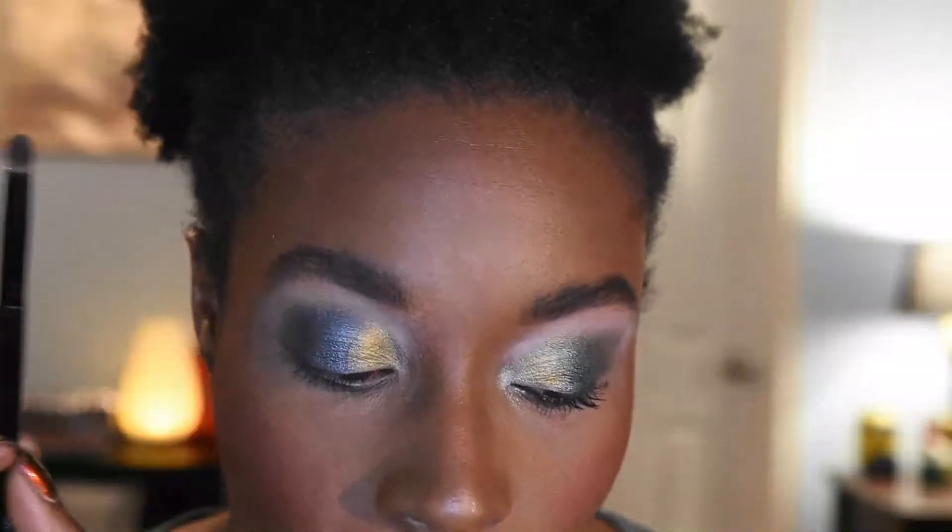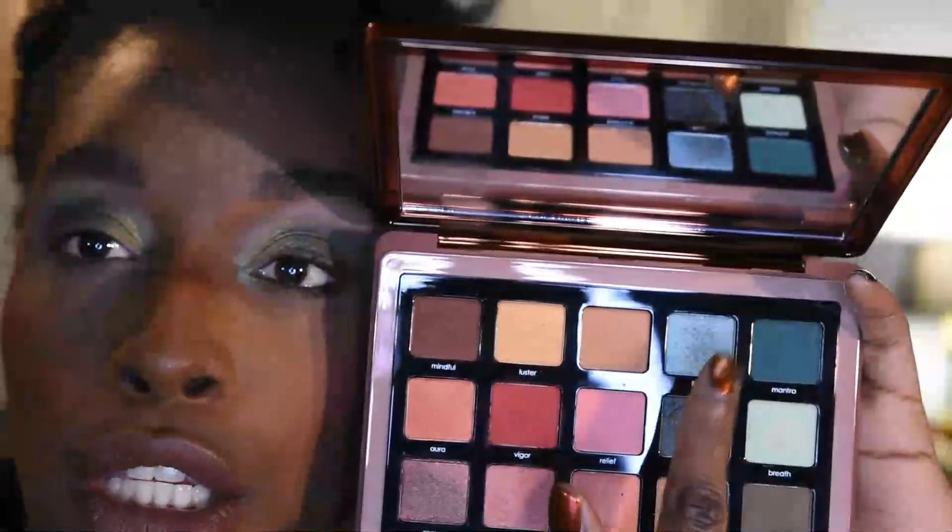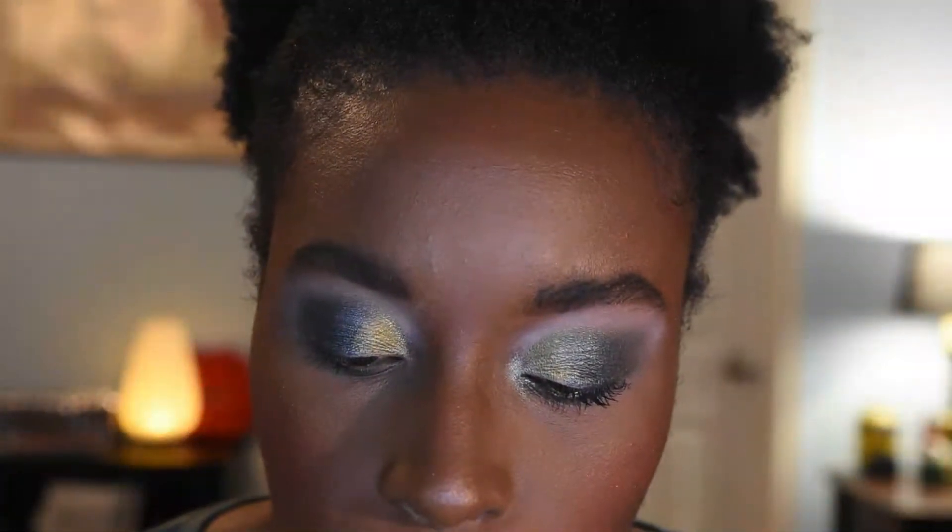For my inner corner, I'm taking a fluffy pencil brush from Eddie Funkhouser and going into the shade Flow from my Zendo palette. This is going to be another tealy moment that goes strictly in my inner corner — I'm not going to blend it too far up or too far down, just really concentrated right in that inner corner. And that's the look complete for the eyes.